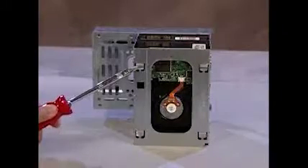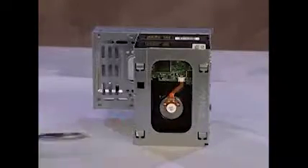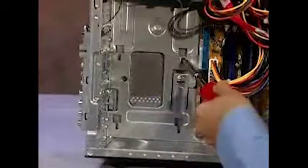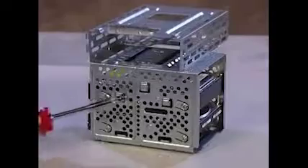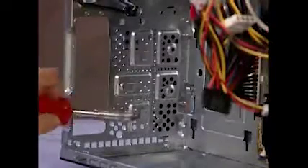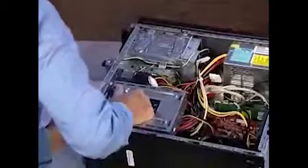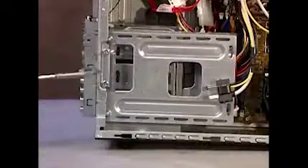There are four tabs on the side of the hard drive cage that fit into four slots on the inside of the PC. There are also three tabs on the front of the cage that fit over three slots on the front of the PC. To replace the cage, align the tabs into the slots and slide the cage down until it snaps into place. Reattach the two drive cage screws.